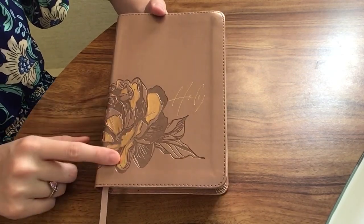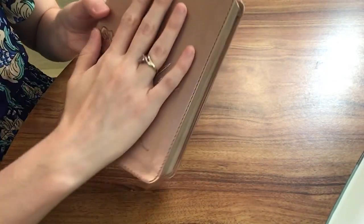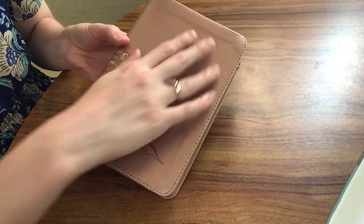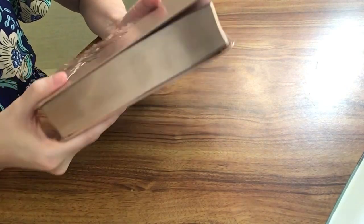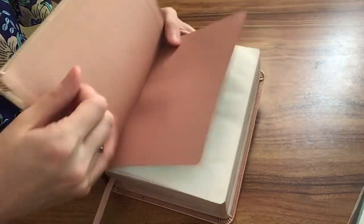You can see it has this beautiful flower on it. And again, this is a compact Bible — you can see it's about the size of my hand, it's pretty small. A little bit thicker and chunky, but it's definitely an easy Bible to carry with you, which is the point of a compact Bible.